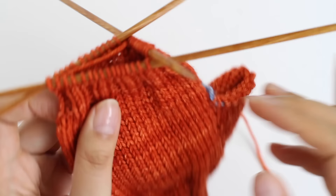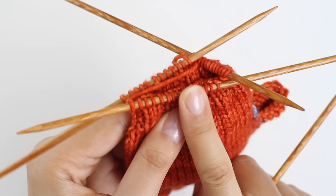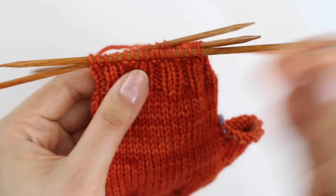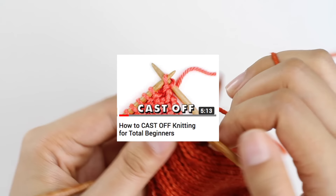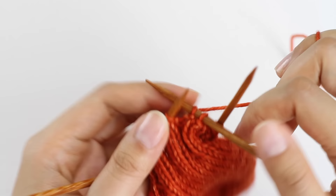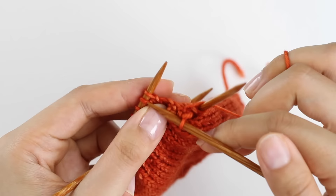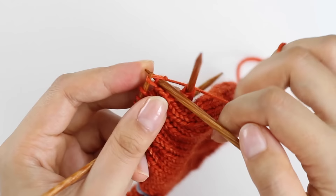I've done seven rounds of two by two rib, and now we can cast off loosely. In order to get a loose cast off, I'm going to use my larger needle. The stitches right now are on my smaller needle, but because we want a looser cast off, we're going to reintroduce the larger needle — that'll give us a stretchier cast off. I'm going to cast off in pattern, which means knitting the knits and purling the purls. I've got a purl stitch here so I'm going to purl it, then bring the stitch over the second stitch. Go ahead and cast off all your stitches in pattern.